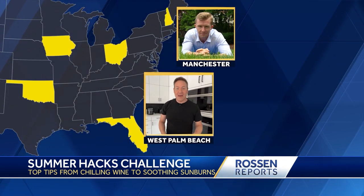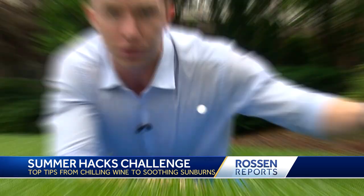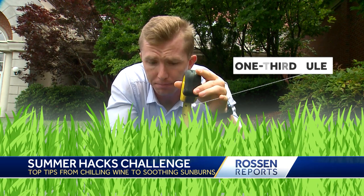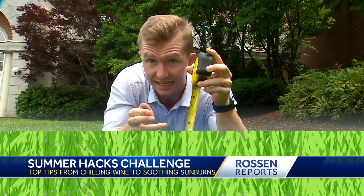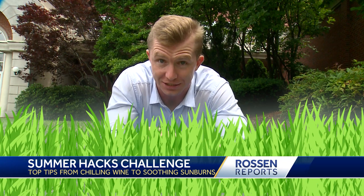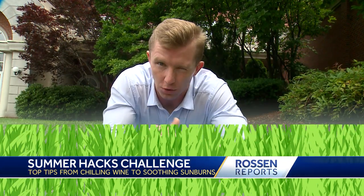Let's talk about your lawn, because you want the best looking lawn on the block. Troy Lynch from our Hearst station WMUR in Manchester, New Hampshire has a hack. You're going to need to know the one-third rule. Get a tape measure, measure your grass before you mow, and you never want to take off more than a third of your grass in a single mow — otherwise your grass is susceptible to diseases, weed invasions, and overall thin grass. The longer your grass is during the summer, the more it thrives. Know the one-third rule.